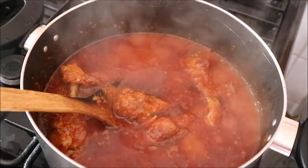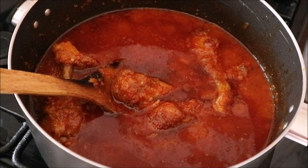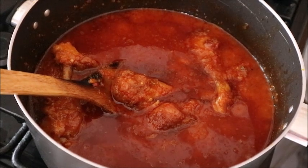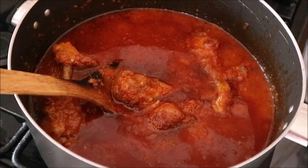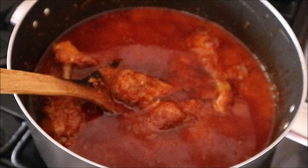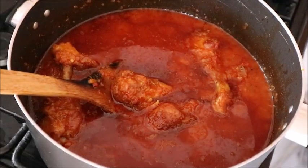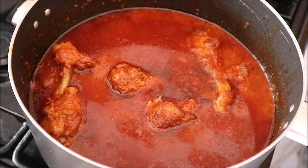Allow it to cook again for about another 10 minutes, and after 10 minutes this is what my stew looks like — delicious, sweet, beautiful. Enjoy it with rice or pasta. Thanks a lot for watching, guys — bye!